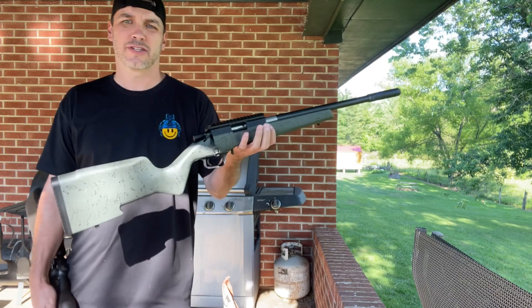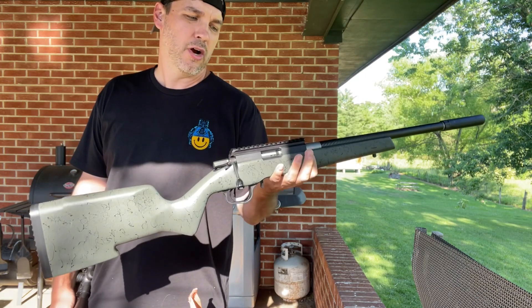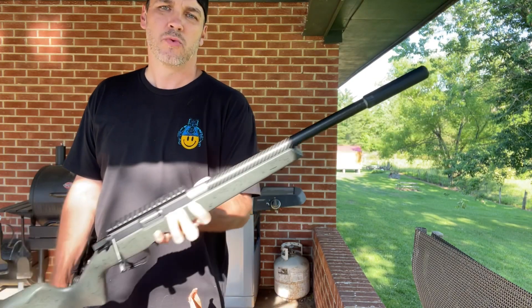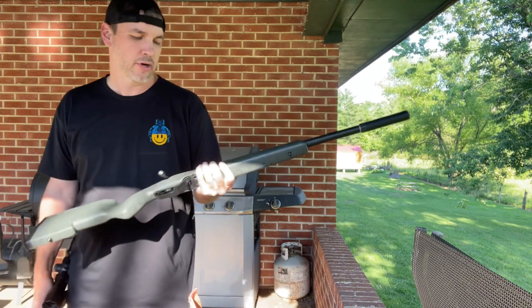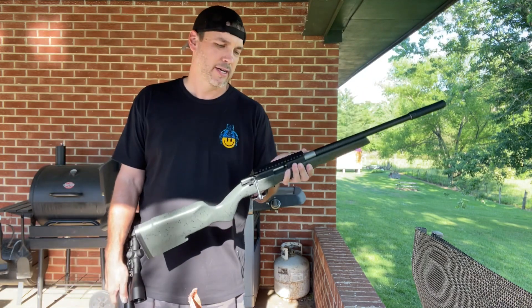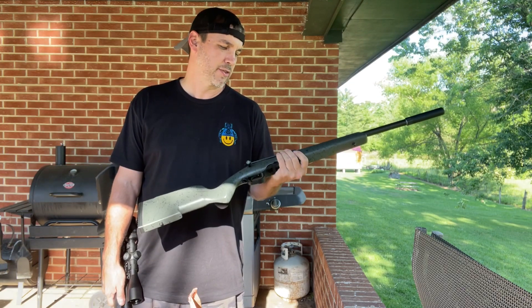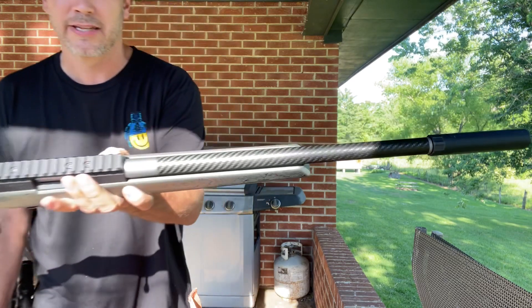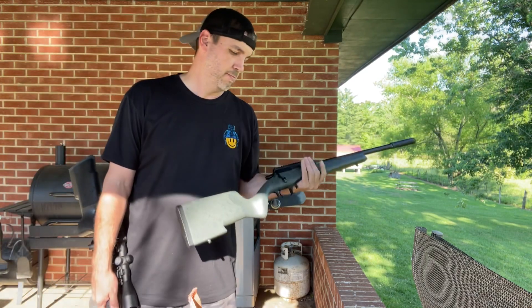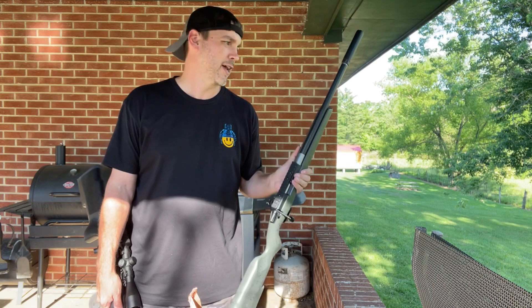What I was actually shooting is this Christensen Arms Ranger 22 long rifle with a Dead Air Mask HD suppressor on it. I've ordered my scope and everything for this last night so it hasn't got here yet. But this gun weighs nothing and has a carbon fiber barrel. Supposed to be like half MOA at like 50 yards.